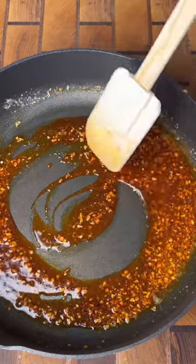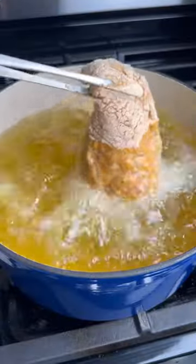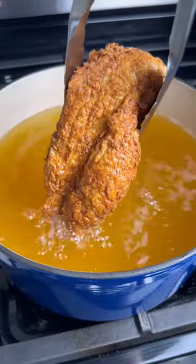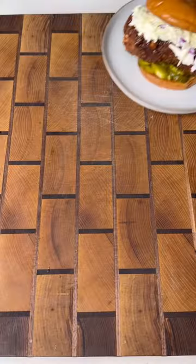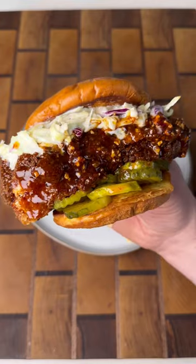Get the hot honey put together, then we're gonna fry the chicken at 350 until it's golden brown and it reaches 165. Get them on a wire rack, paint on our hot honey, assemble the sandwich with coleslaw and pickles, and dive right in.